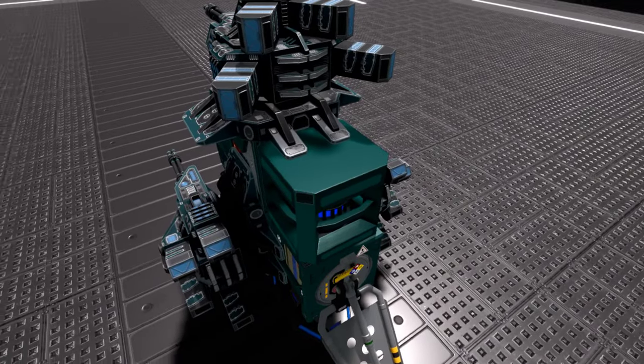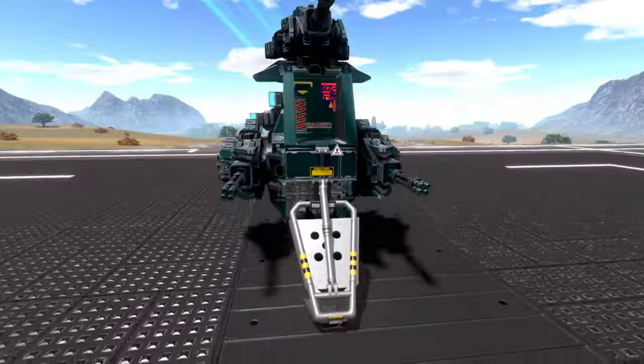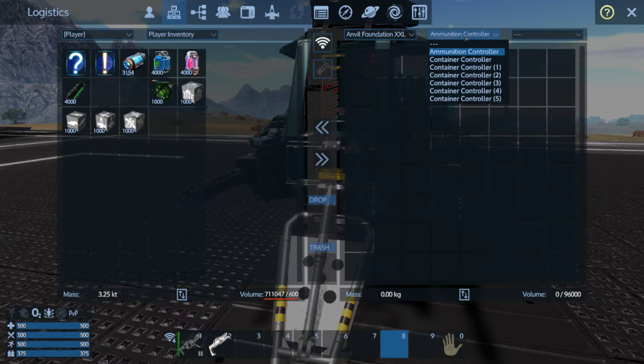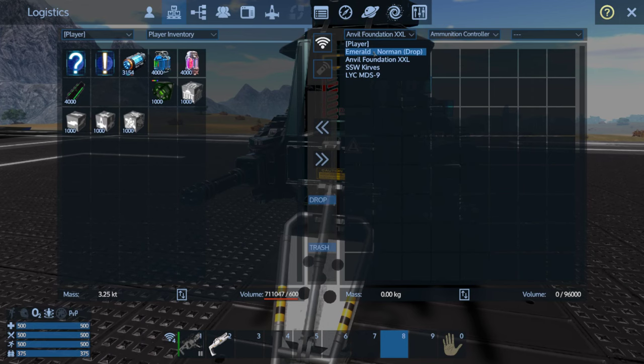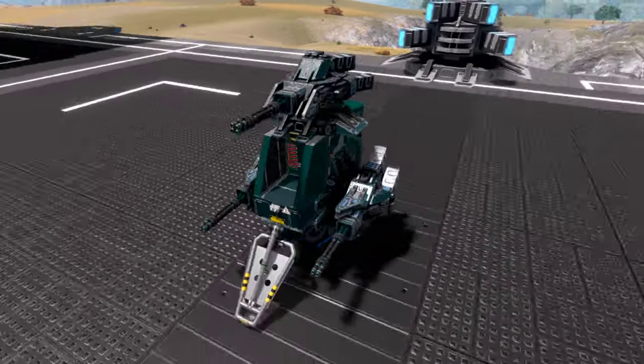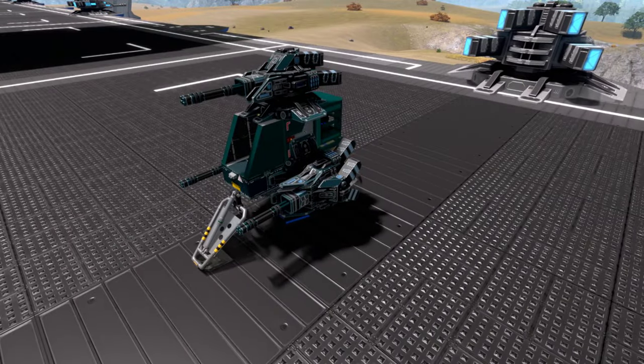The ammo storage is 125 capacity, which would work for the 15mm ammunition these turrets use — you could get a fair amount stored there. Very cool creation. Again, this is the Emerald Norman by NeedMore. The word 'Norman' might translate to some kind of acronym. Very cool, well-thought-out creation.